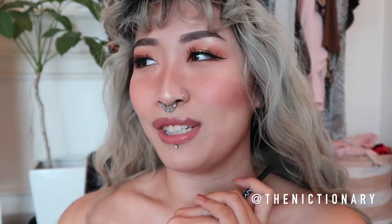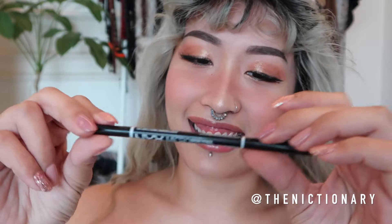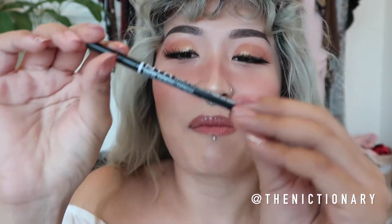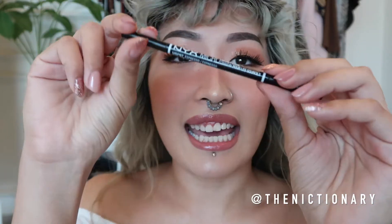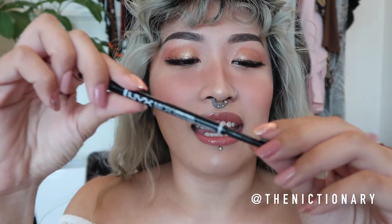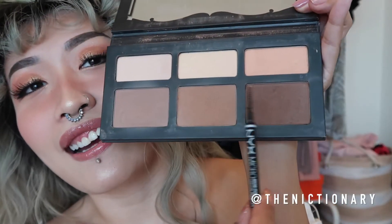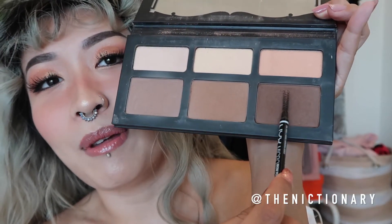Right, so this is the coolest part — this is how I make the freckles happen. I take any kind of eyebrow pencil. This is a microbrow pencil by NYX and I actually want the end that has the spoolie. I dip it into the darker shade and I rub it back and forth.